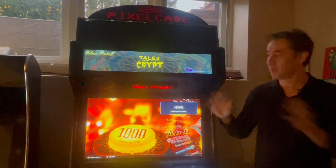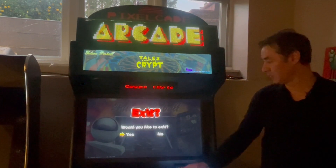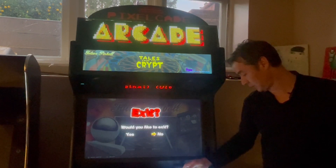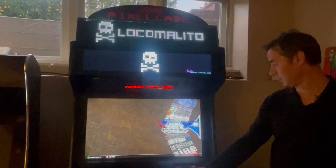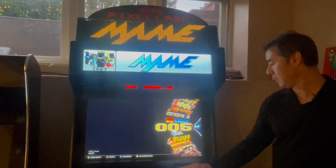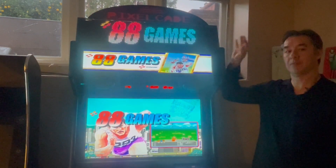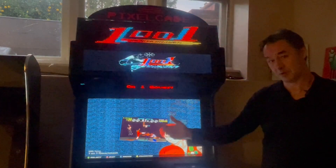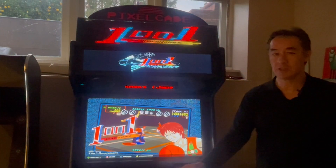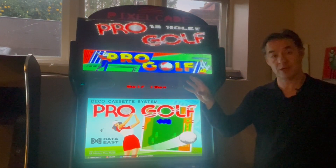And then the beauty of this integration is when you're done playing pinball and you want to go back and just play some arcade games — say, go back into MAME — PixelCade automatically goes back into Arcade Marquee mode as opposed to Pinball DMD mode. So that integration is automated for the Hyperspin Arcade One image.